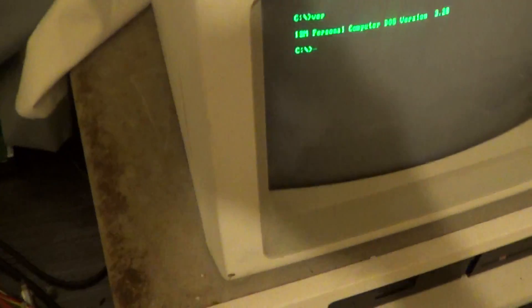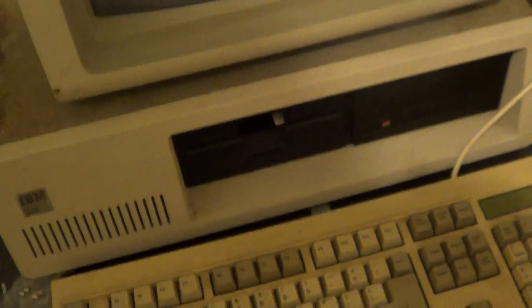This is my old 5160 — one of them. This one's very rusty. DOS 3.2, but it still works. SD412, which is about the slowest you're going to get one of these running.